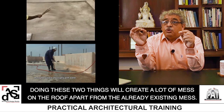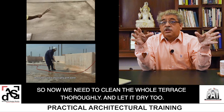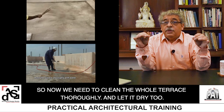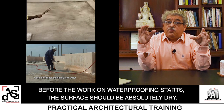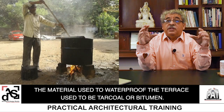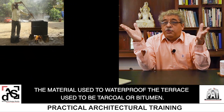Doing these two things will create a lot of mess on the roof, apart from the already existing mess. So now we need to clean the whole terrace thoroughly, wash it, and let it dry. Before the work on waterproofing starts, the surface should be absolutely dry. The material used to waterproof the terrace used to be charcoal or bitumen.